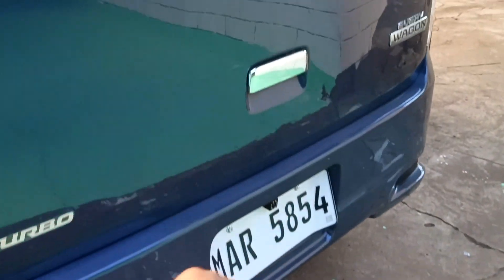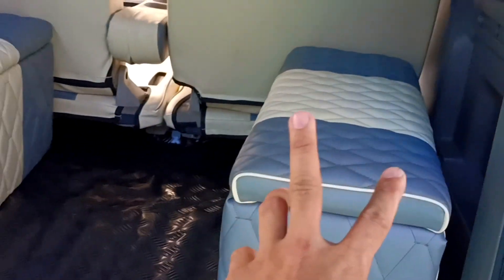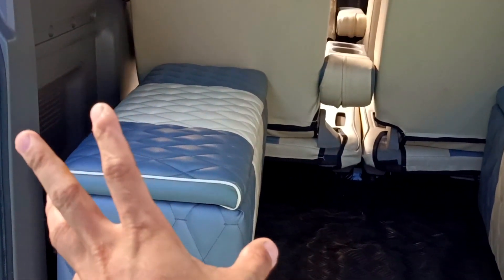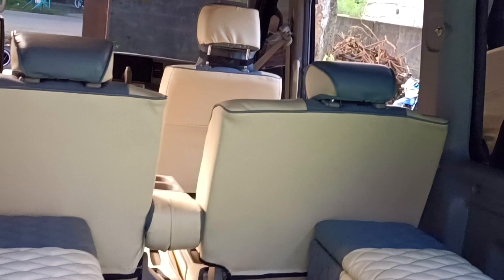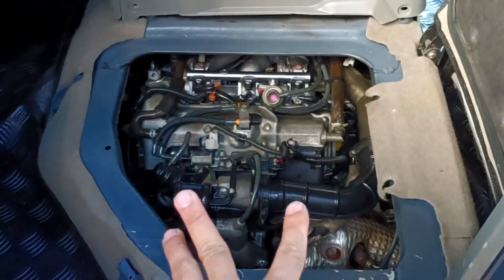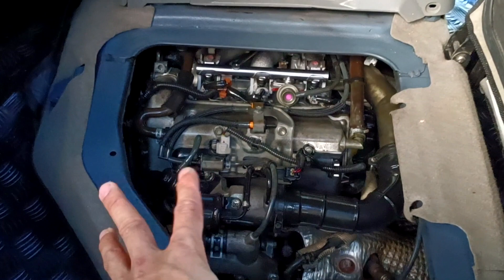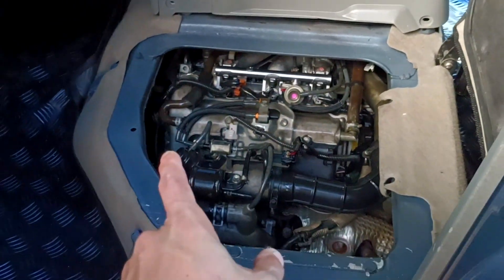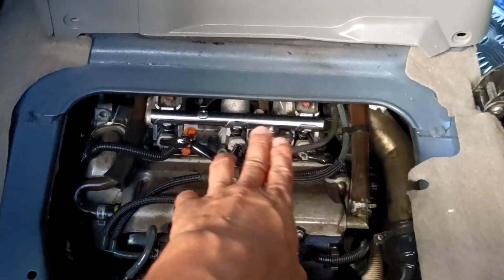Reverse camera. Yung ating third seat — storage. At the same time is storage box po siya. Dalawa po siya — kasya po yung dalawa or isang tao, dependi po sa laki ng sasakay dito. Check natin yung ating makina. Try natin start. Yung ating makina is nandito. Kung napansin natin, lahat ng vacuum na makita nyo po is yan po ay turbo engine. Ito yung ating turbo. Ito yung mismong makina natin, ito yung ating injector, PCB valve.